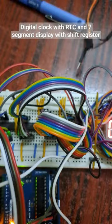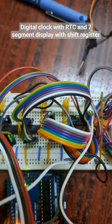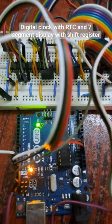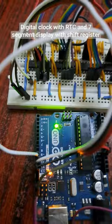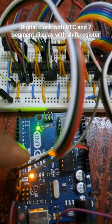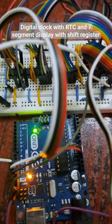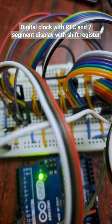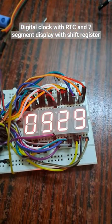The 7 segment displays are being driven by shift registers. The shift registers are controlled by Arduino UNO via two wires. The white wire is the clock pin, and the black wire is the data wire. So the clock and data wire signals from the Arduino UNO are being fed to the shift registers, and the shift registers are finally controlling the 7 segment display.